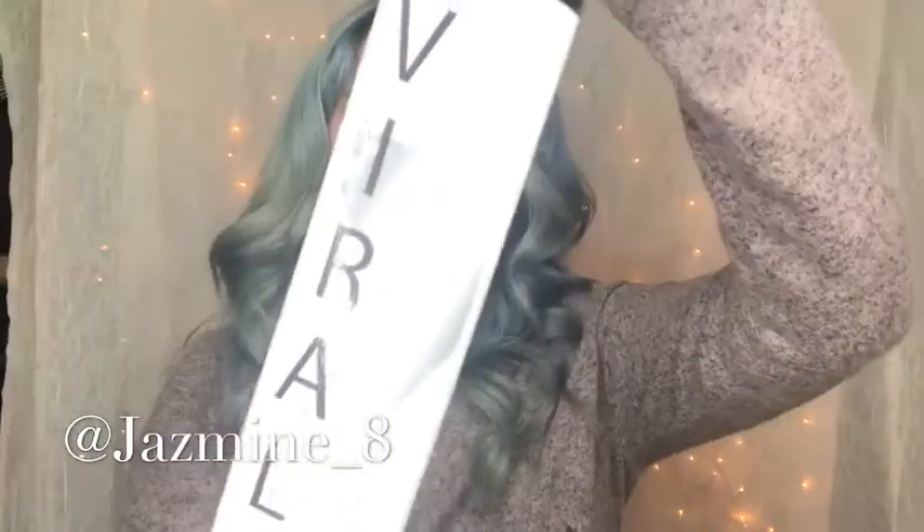Hi guys, welcome back! Today's video is about how I achieved this hair color using Celeb Luxury Viral Extreme Silver Color Wash. It's a shampoo that has silver color in it, so every time you wash it, it gives you those silver-gray pigments. I applied it to my hair dry, which is why it looks a little deeper, more of a richer gray, but as it fades it'll get lighter and lighter. I highly recommend this shampoo to all my clients who want silver hair and want to maintain it without it fading.